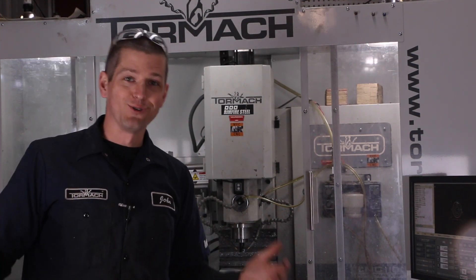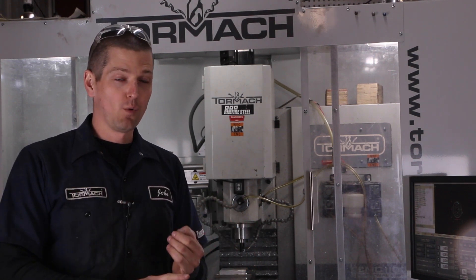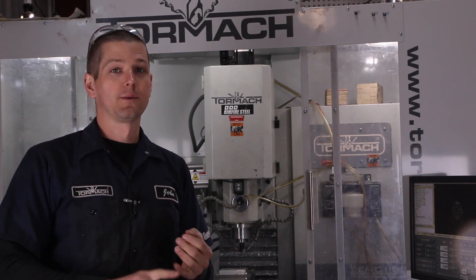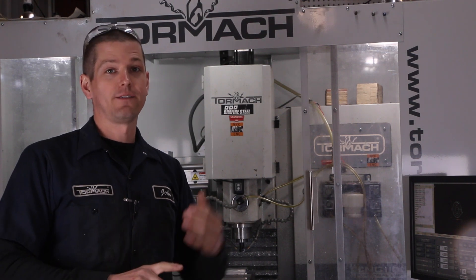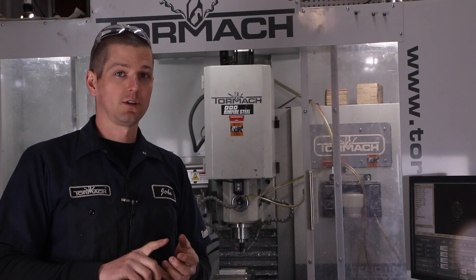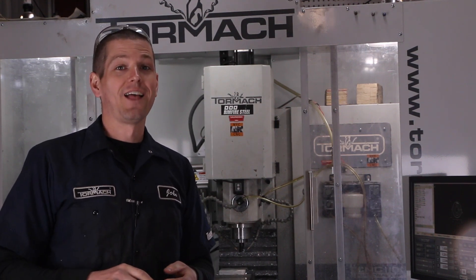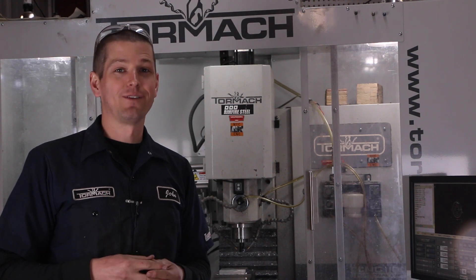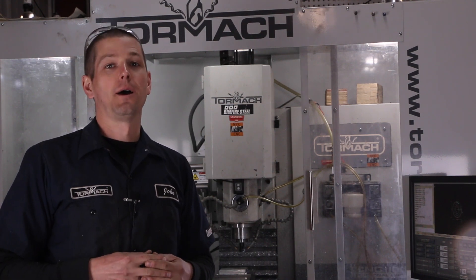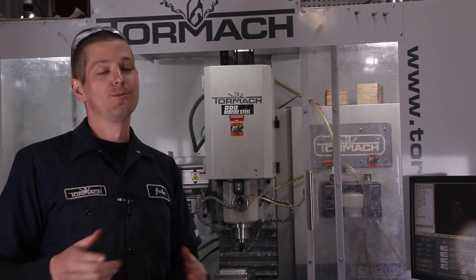That got me thinking — what can we do? Holy smokes: 5,100 RPMs, 65 inches a minute feed, 0.25 inch depth of cut, 0.35 inch width of cut. That is 5.7 cubic inches a minute. You're going to hear the spindle struggle and maybe it'll even stall out, but let's see what she does.